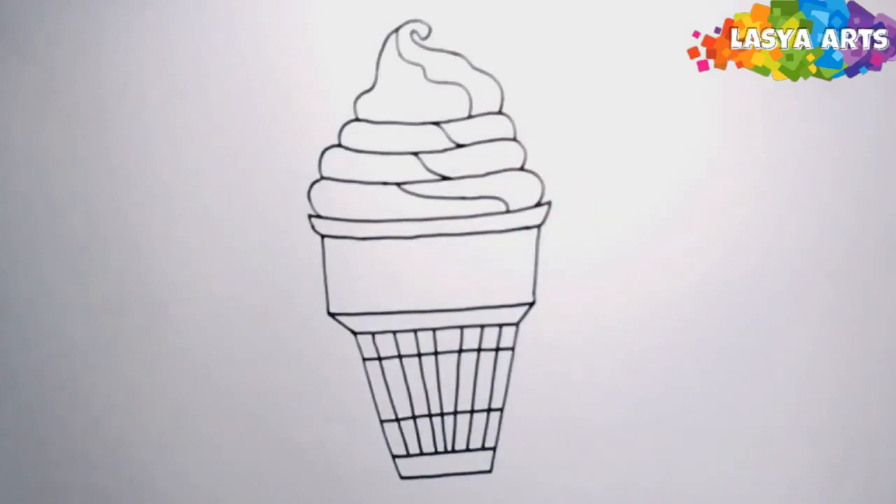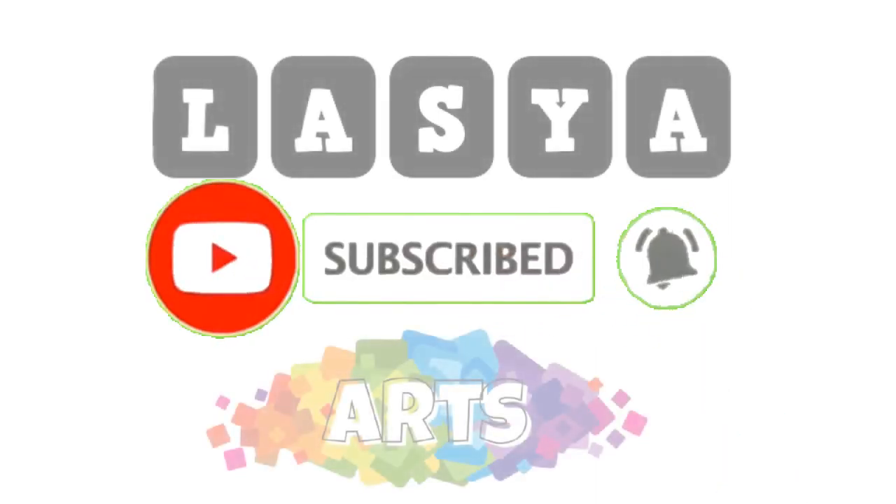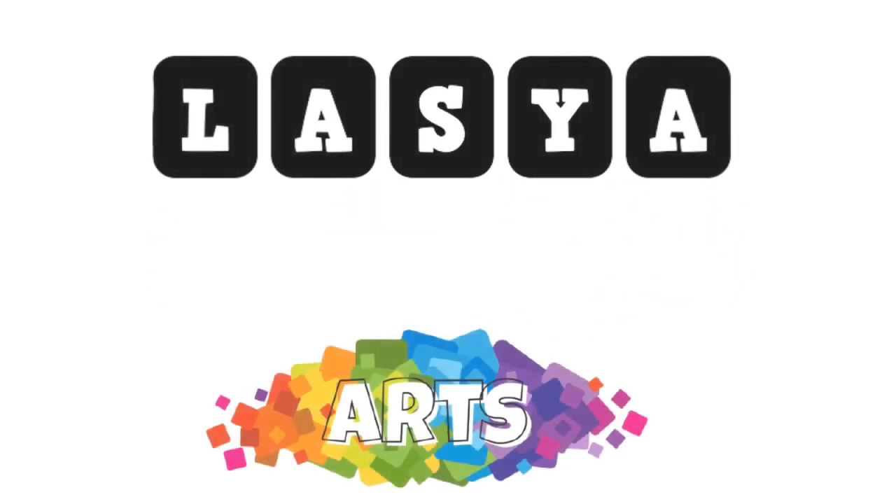Friends, I hope you understand how to draw very easily. Did you like my video? Please like and share it. And if you're new to this channel, please subscribe and press the bell icon for future interesting videos. Thank you for watching this video.